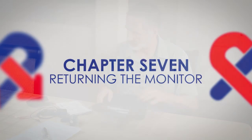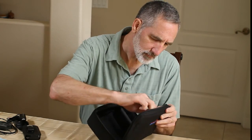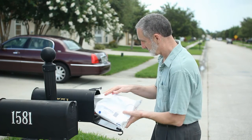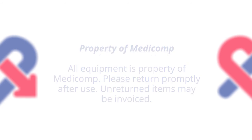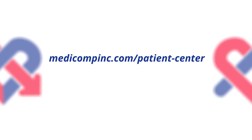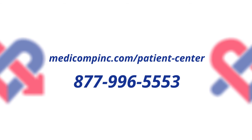Returning the monitor: Once your procedure is complete, please place all components into the monitor kit and place the kit into the prepaid return shipping envelope provided. Place the envelope in any U.S. Postal Service mailbox or hand it to a postal carrier. We're here to help 24 hours a day. Please visit the Patient Center on our website at medicompinc.com/patient-center, or call us toll free at 877-996-5553.